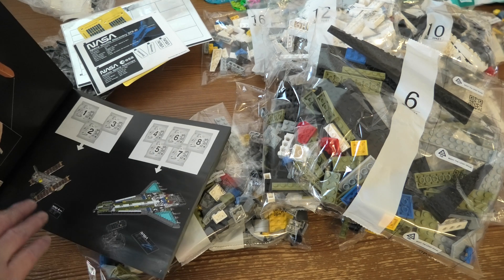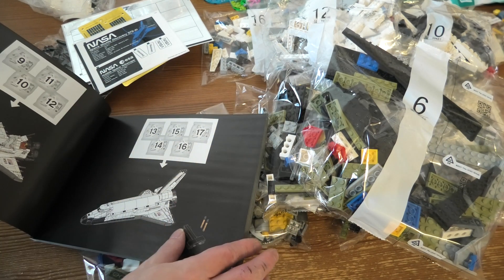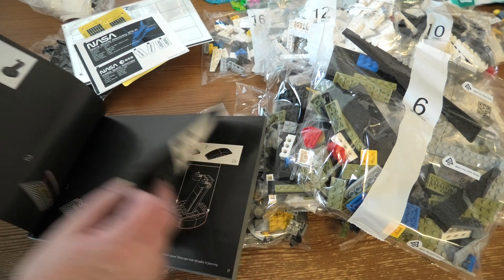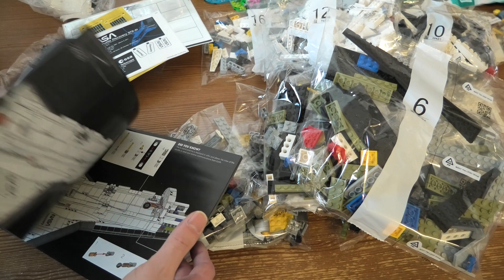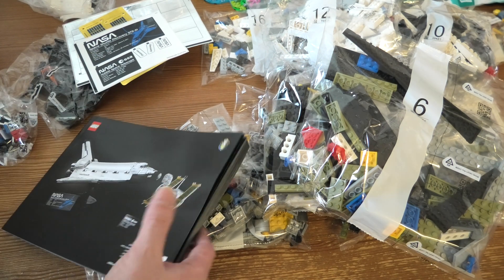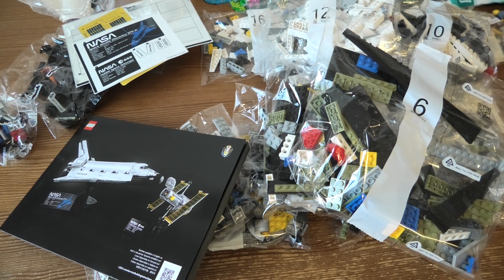The first three bags will be the satellite, I guess. This will be a fun build — this will be awesome. I hope you will watch me build this, of course. So thank you for watching, and have a nice day.